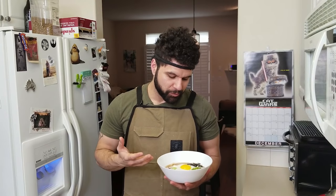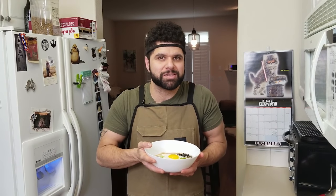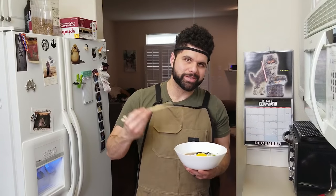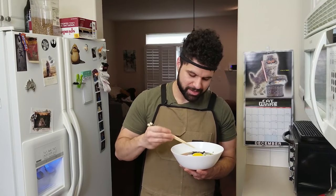And there it is, guys — our beautiful Utaka-style udon. This is a very traditional dish in Japan. I remember having this in Osaka, and this just smells so good. The best way to dig into this udon is to break that egg yolk, swirl it all around, and incorporate all of the ingredients. Just go at it.